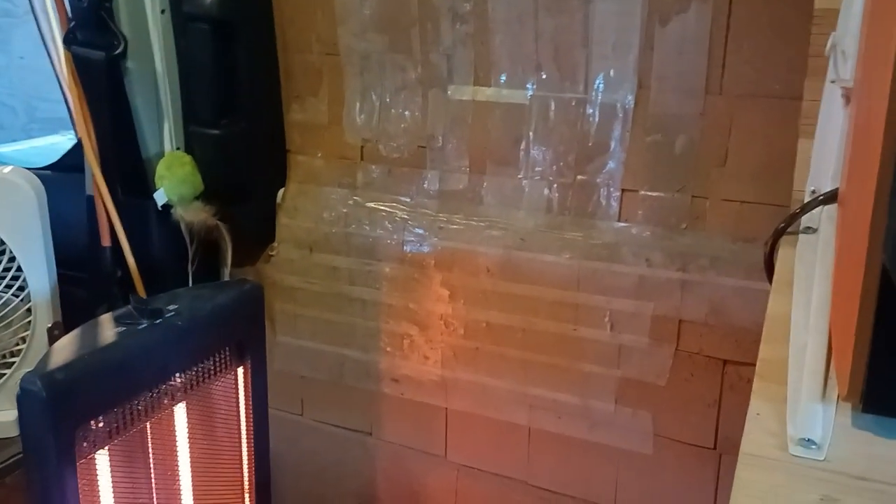I'd like to redo this door — it's really ugly. I've got this double adhesive tape on here to keep my cat from scratching it, because he pretty much tore it up. I'd like to put some cedar veneer on here, or some vinyl — something he won't be able to destroy.